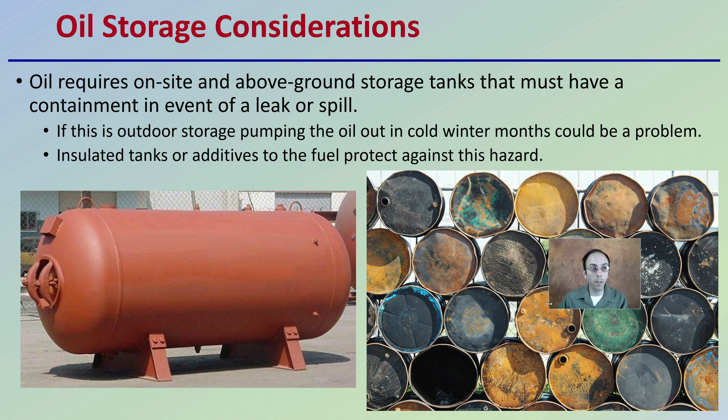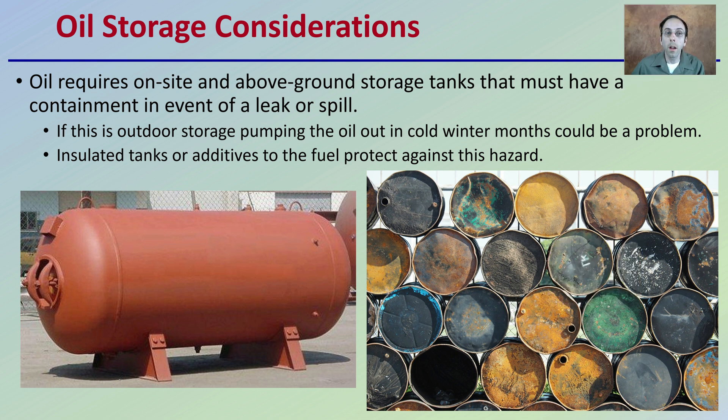With oil, we want to consider the oil tank that's going to be required to be on site. This is an above-ground storage tank that must have a containment in the event of a leak or a spill. This is an outdoor storage. Pumping the oil out in cold winter months could be a problem — it could gel. Insulated tanks or additives to the fuel to protect against this hazard need to be implemented, as the oil can actually gel in the tank and become unburnable.